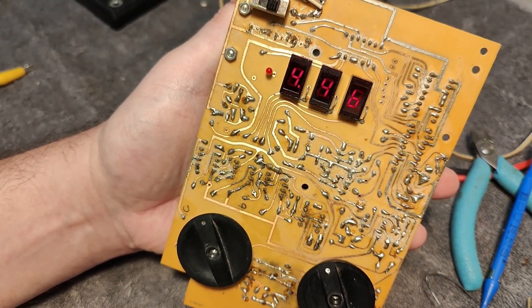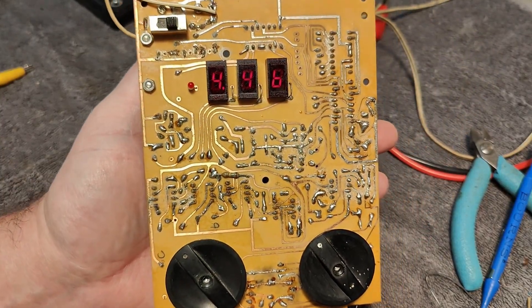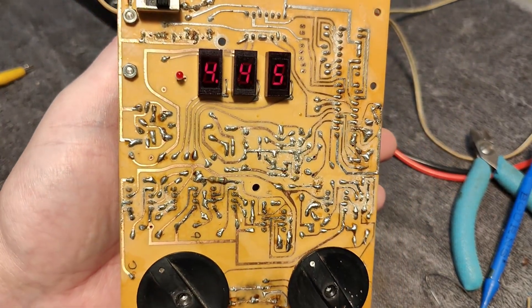It's definitely an oldie, and this one looks like a kit. I can't believe how much somebody soldered and repaired in it — it looks like everything was taken apart and put back together more than once. Thank you very much for watching. I hope you had a little bit of fun. See you around. Bye-bye.